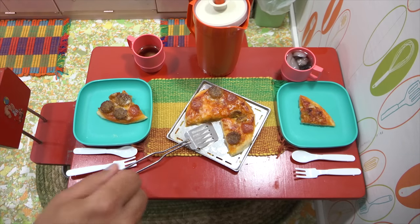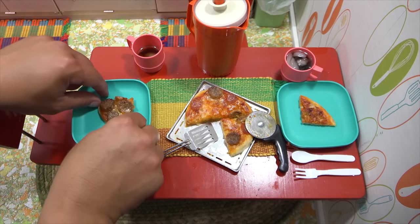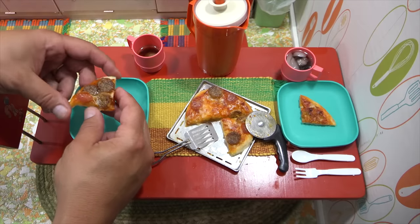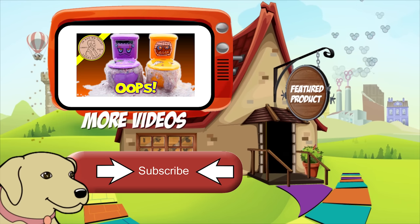Pizza number two — I would say that was a success! As always, if you want to learn more about this channel, look in the description. That's hot and steamy! I'll have some links there, but until I see you next time — happy eating!